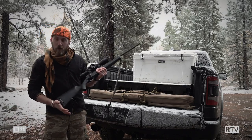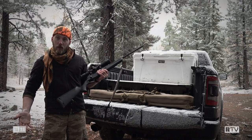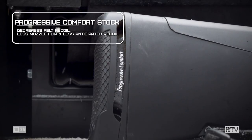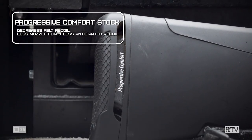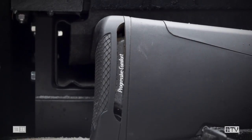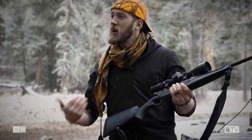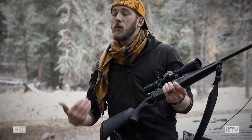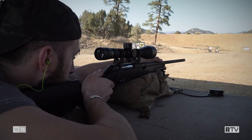Starting at the back end, features you're going to expect from Benelli as a company is a progressive recoil system. But the Benelli Lupo is different from what you would expect in a shotgun. This kind of recoil system is more common in shotguns, but for a hunting rifle, it really came to show its character when we were sighting it in.